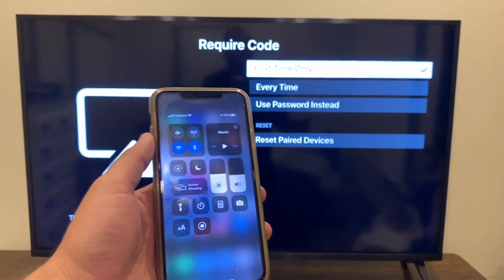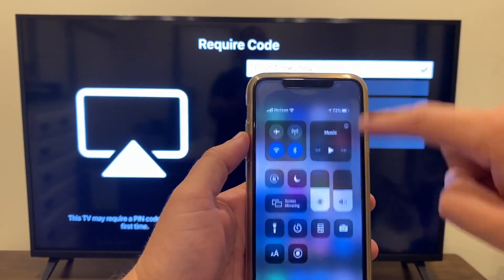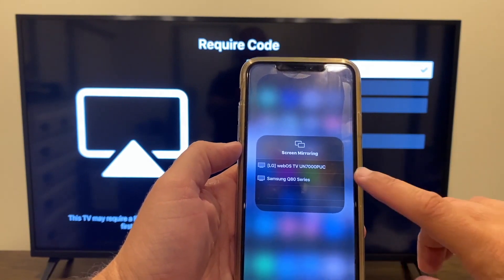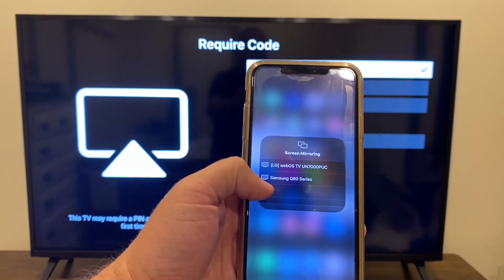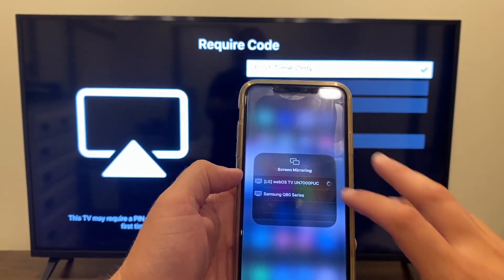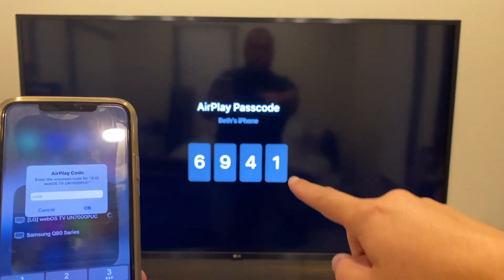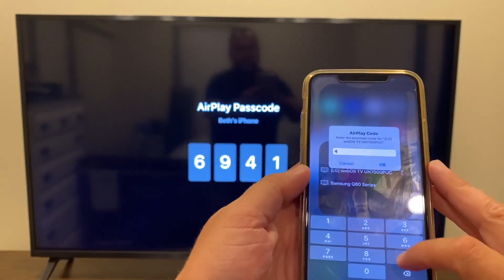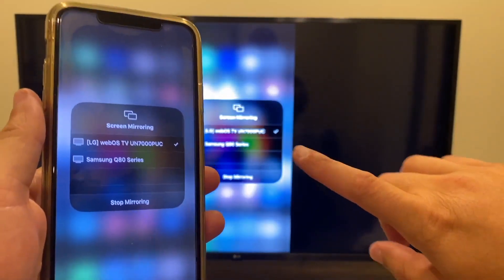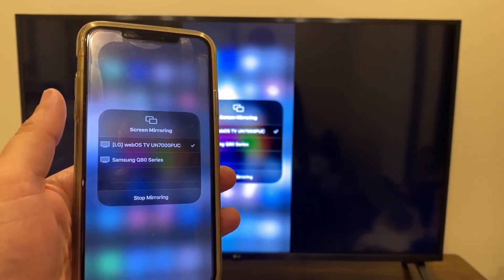Now grab your iPhone and swipe down from the top right to bring up Control Center. Tap on Screen Mirroring, and the LG TV comes up automatically. Click on the LG. A code appears on the screen — everyone's code will be different. Mine is 6941. Enter the code and hit enter. You'll get a checkmark on your iPhone and on the TV screen confirming that it's connected and you are mirroring.